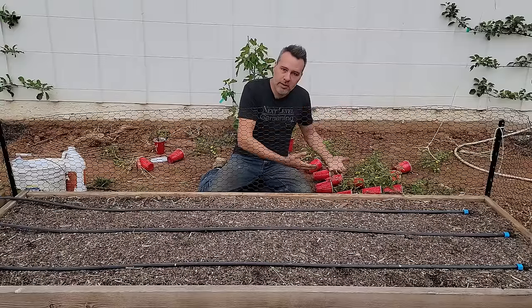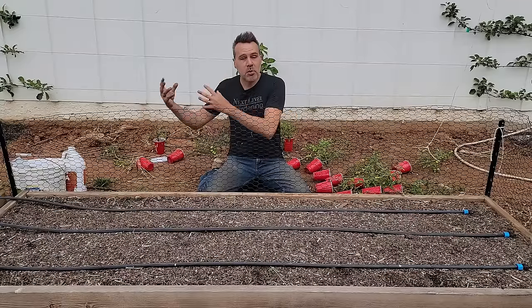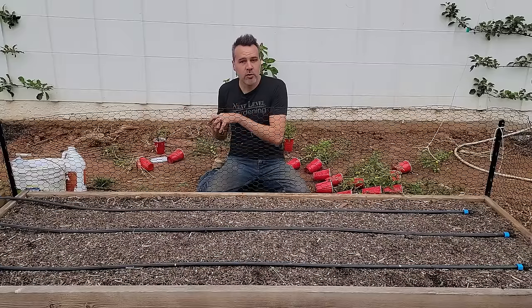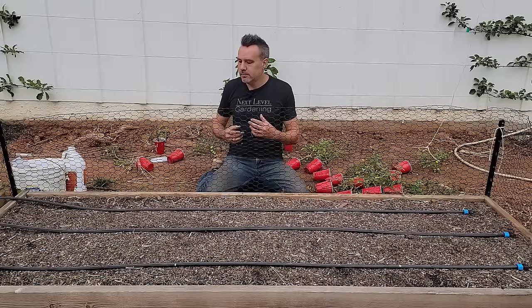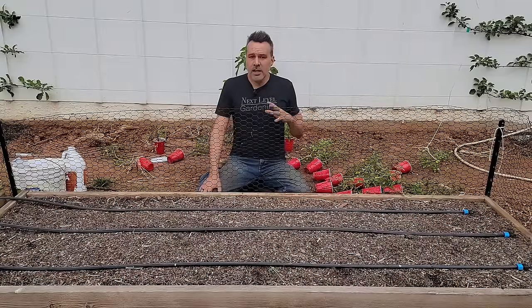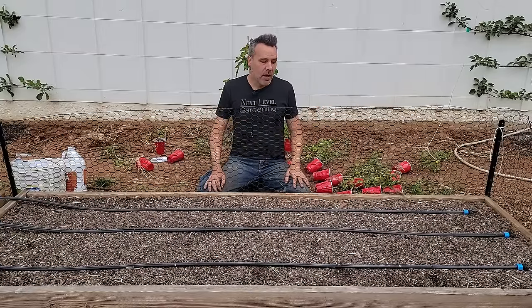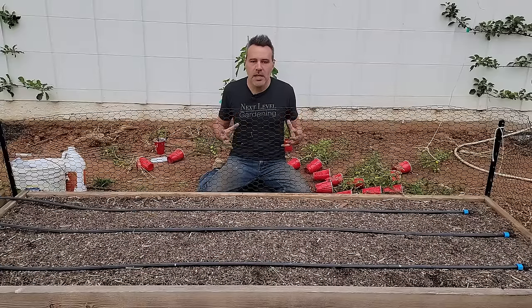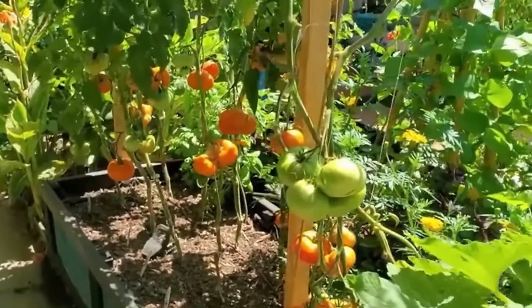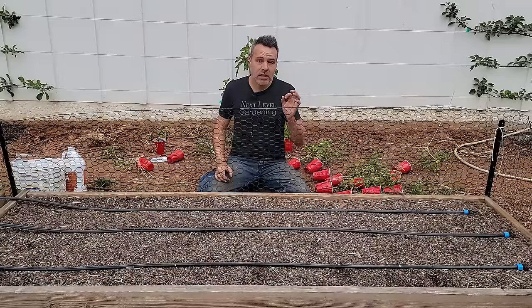As it grows and flops over, it puts down roots wherever the stem touches the ground. It also wants to grow as far as possible, produce a truss of fruit occasionally, which then drops and rots on the ground or gets taken by rodents — dropping seed to reproduce. Its goal is not to feed us. Pruning indeterminate tomatoes is a very well-known practice. The presenter has produced over 300 tomatoes in one year from about 50 square feet in raised beds.